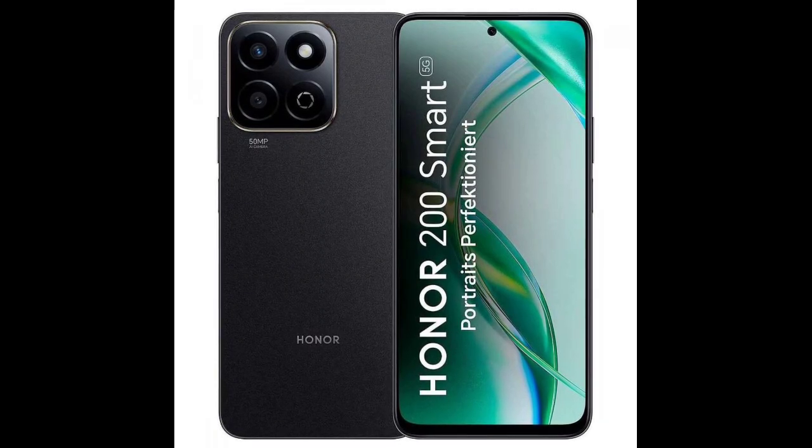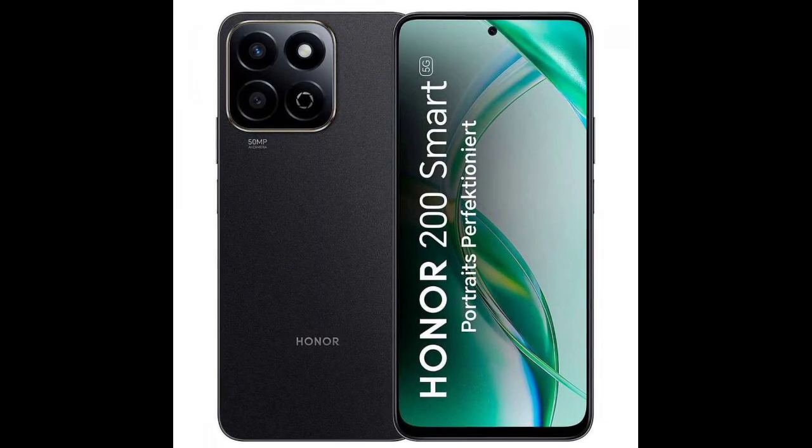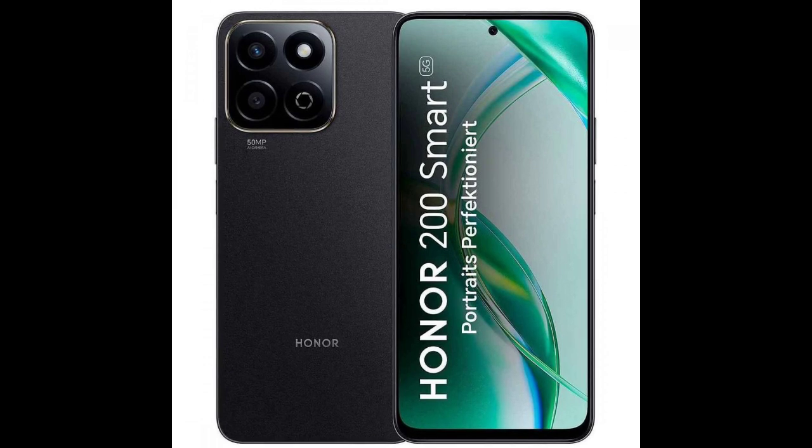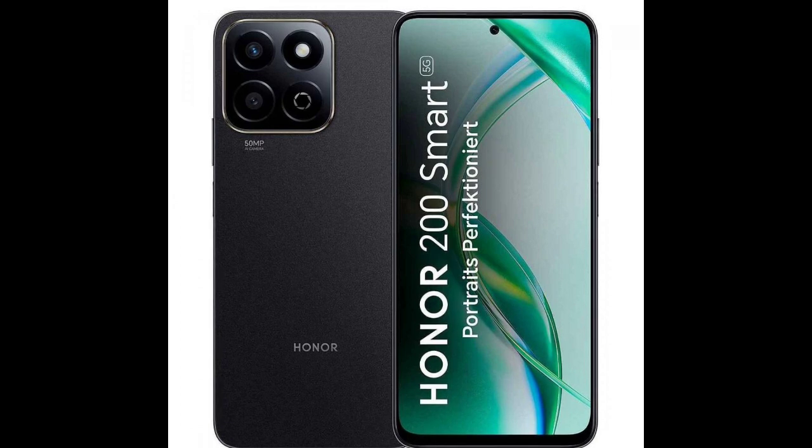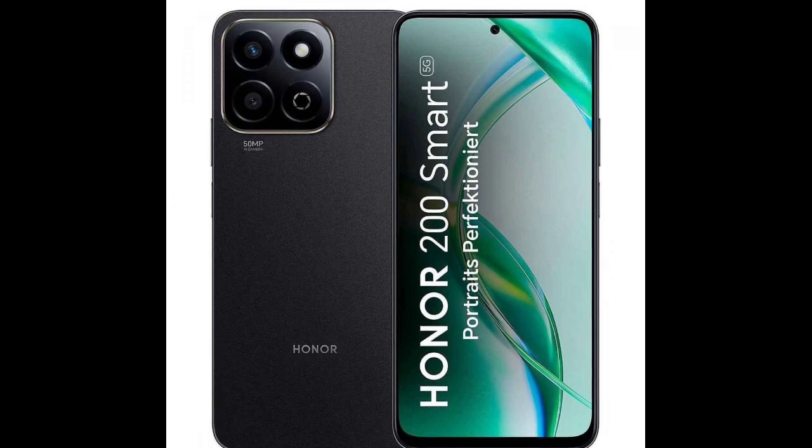The Honor 200 series is about to gain a new member. We discovered a teaser page for the Honor 200 Smart on the company's German website. The phone was also spotted at a German retailer that confirmed it runs on a Snapdragon 4 Gen 2 chipset.